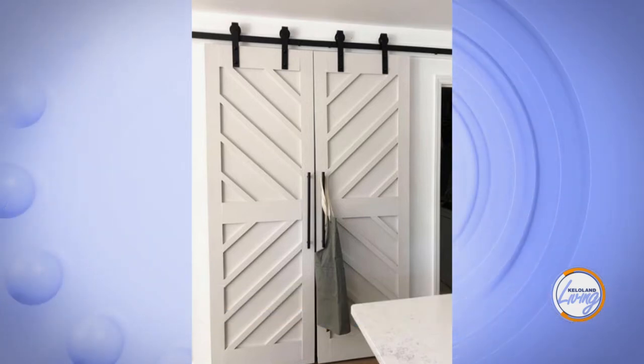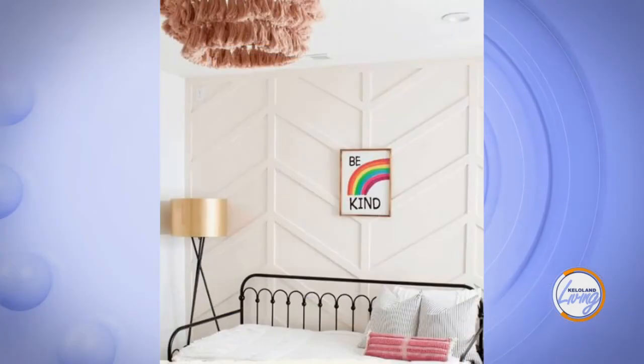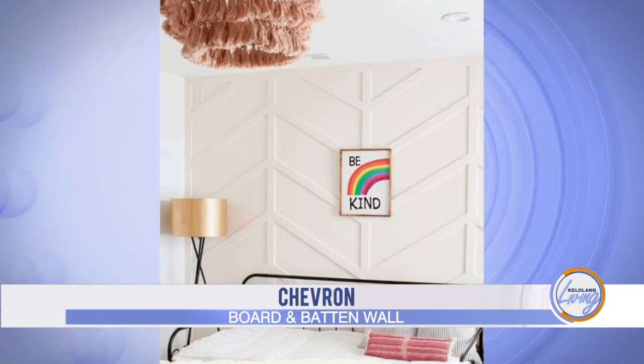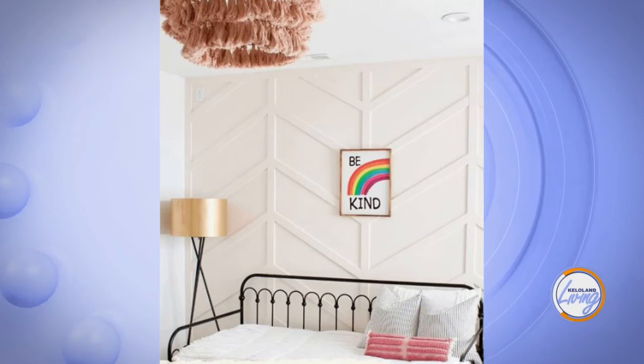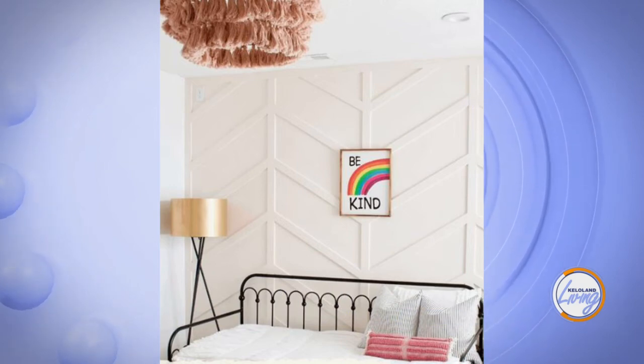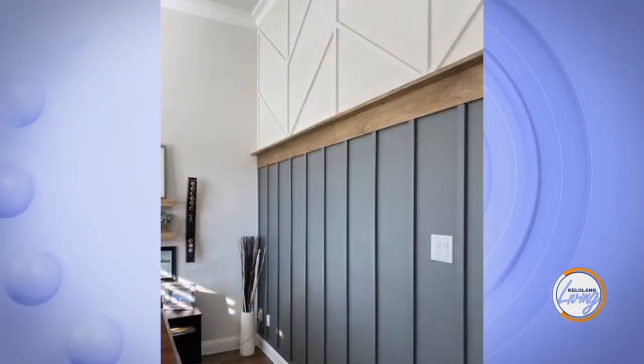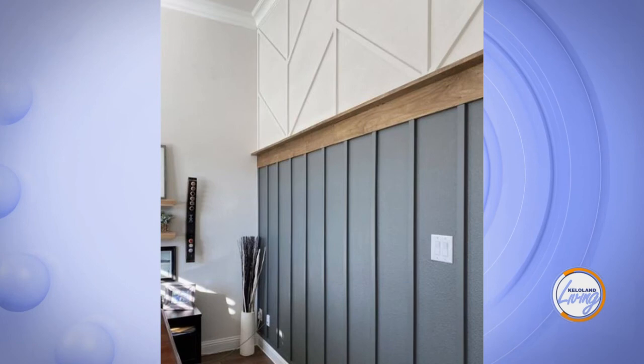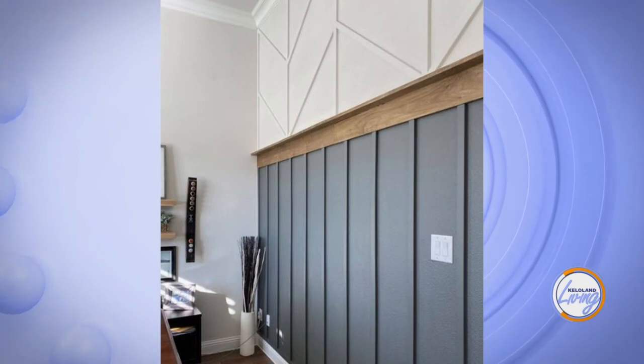The chevron wall is another popular option — you can have the chevron going in planned directions for a clean look. Going every different direction feels a bit too chaotic. Finally, there's the half-wall style, which covers only the lower portion of the wall. You could paint it gray and use a wood top piece to finish it off, and the top rail works great as a picture rail for displaying photos.